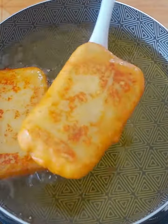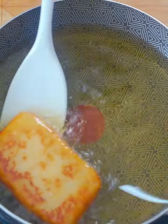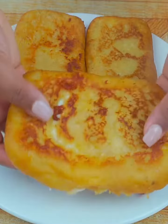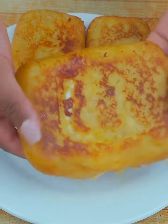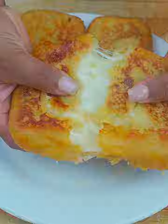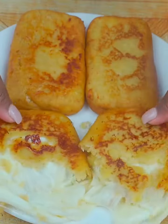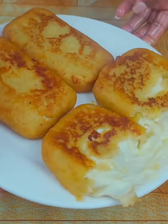Look how delicious these pancakes look! Thank you for watching this recipe until the end. Tell me if it's the first time you've seen one of my recipes, and if so, subscribe on YouTube as CheyunoA and activate the bell so you can always receive notifications. See you in the next recipe!